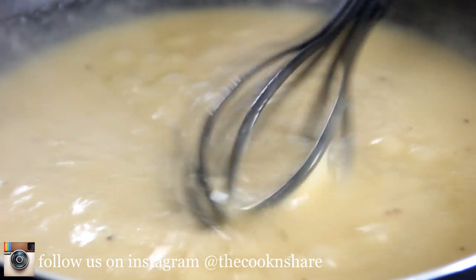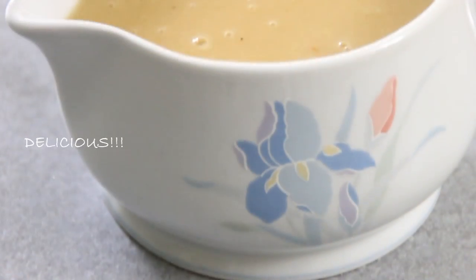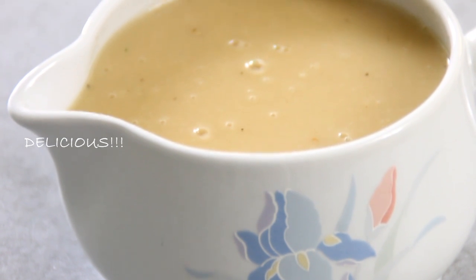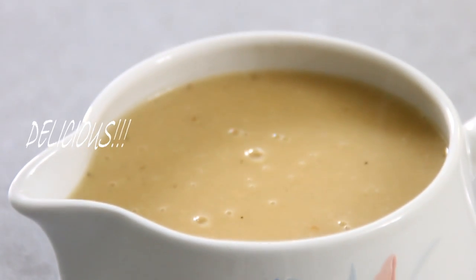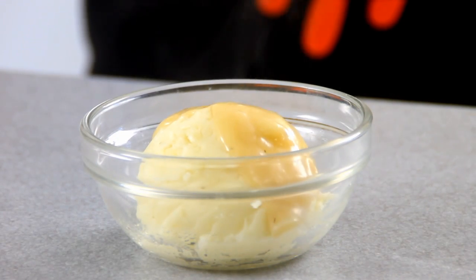You want your gravy to have a texture something like this, which is just about perfect. And there you have it guys — our KFC style gravy. You can use this for just about anything. Me, I'm going to pour mine over some yummy mashed potatoes.